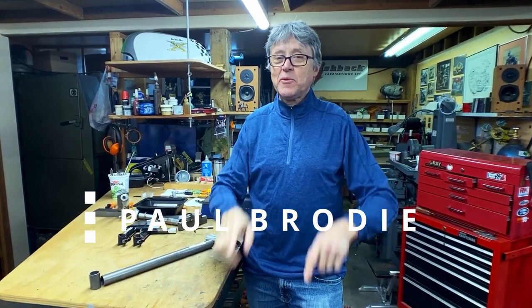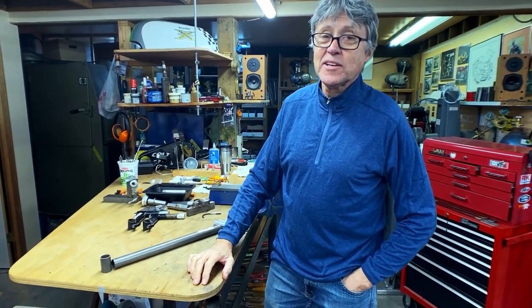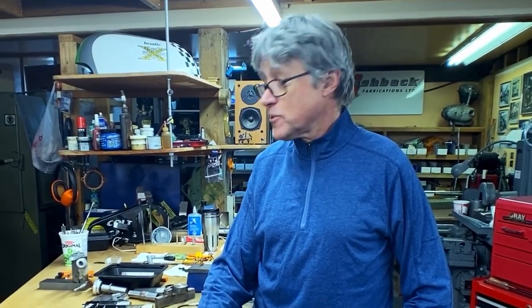Hi, I'm here with Mitch on the side of the camera and this is my shop. Welcome. Our project today is a fillet brazed ICR stem. ICR stands for internal cable ring.